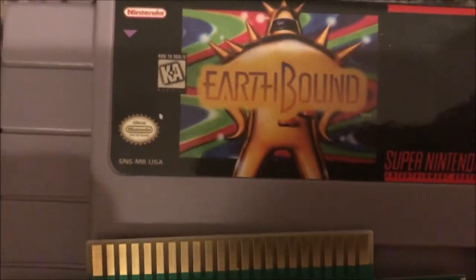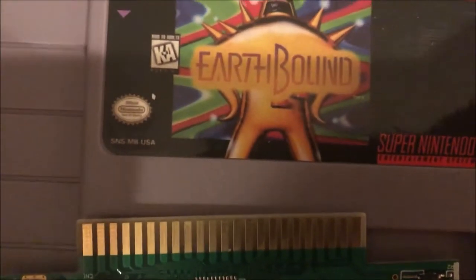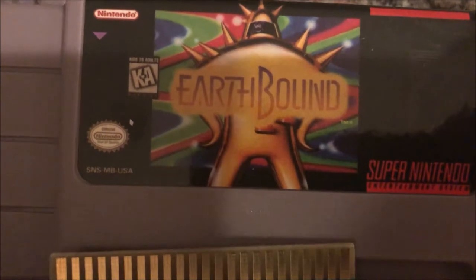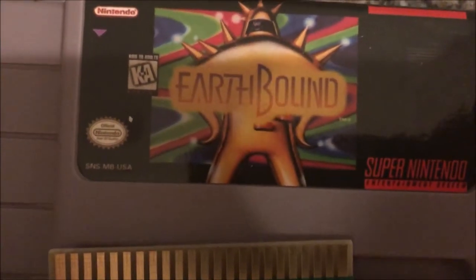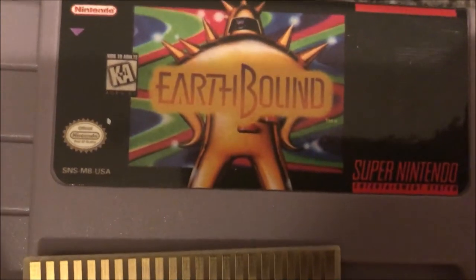Now before we get started, the process should be relatively the same for any cartridge-based system, but here I'm using a Super Nintendo cartridge as an example. For any other kind of cartridge, you'll need to look up what kind of battery you need to buy.